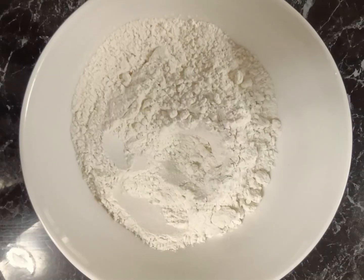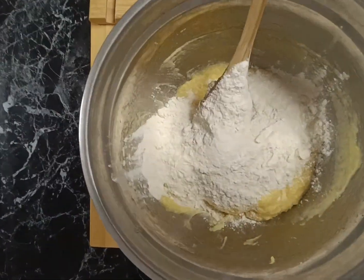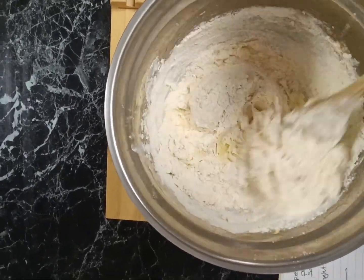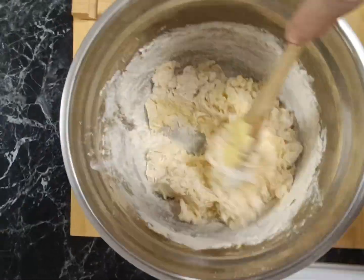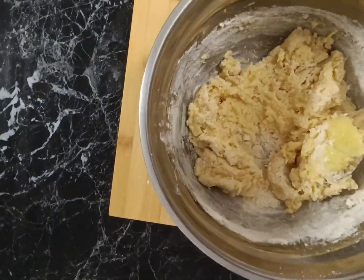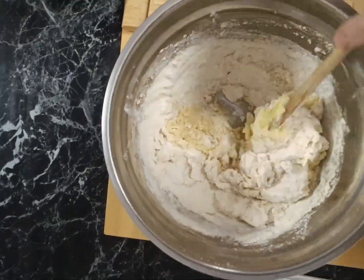Next we're going to add our flour. I add this in two portions — put a half in, and then with the wooden spoon we're just going to fold that into the mix like this, and then we're going to add the other half and do the same.